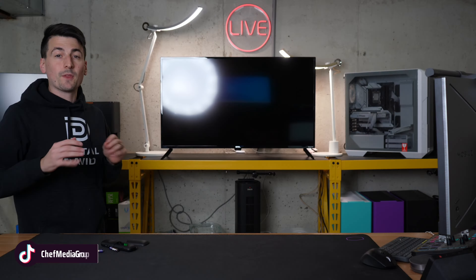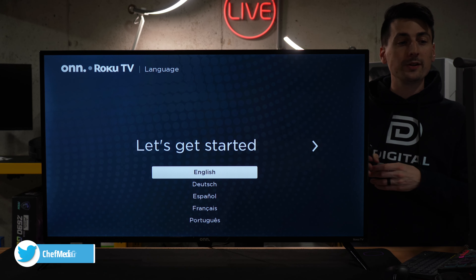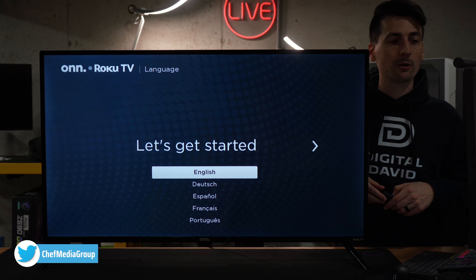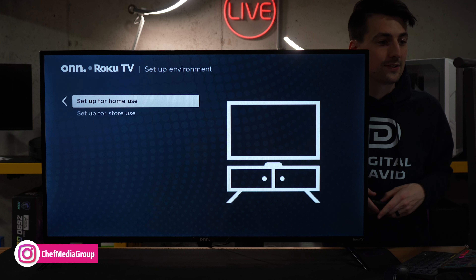Now we're ready to plug in our TV and power it on. We have the TV plugged in and powered on. Here's the first screen you're gonna be at, where you need to select your language in order to get started — we wanna choose English. Next, we're gonna choose our country: the United States.